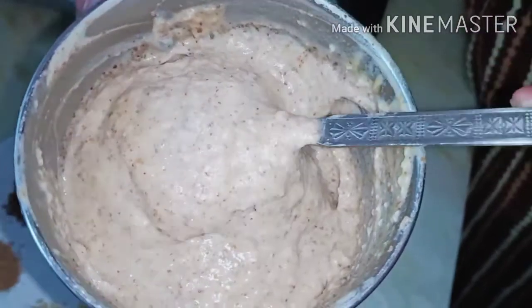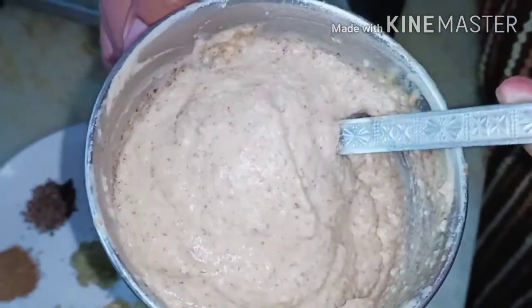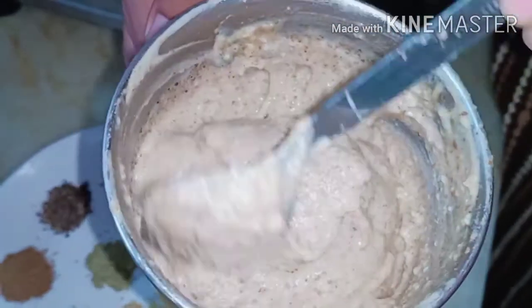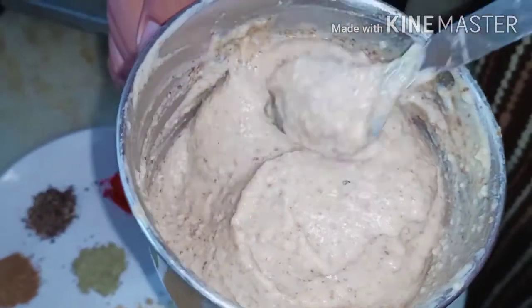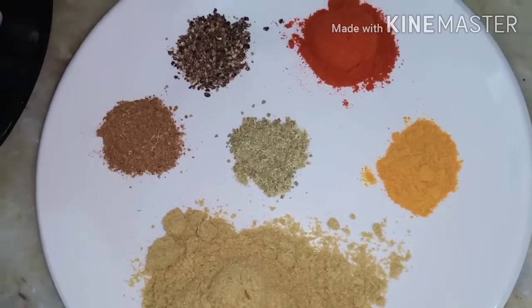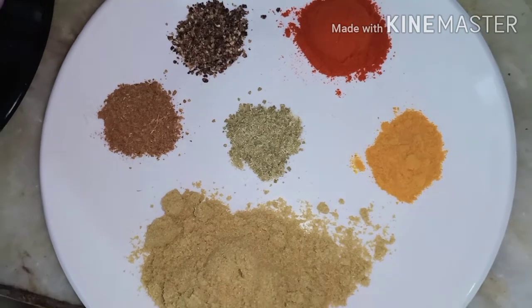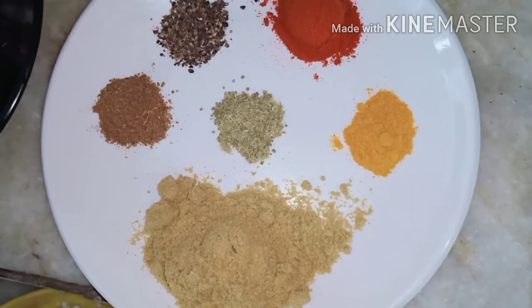We're ready to make a recipe. 1 tablespoon of oil. 1 teaspoon of oil.